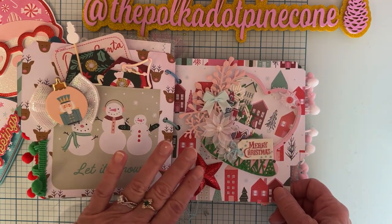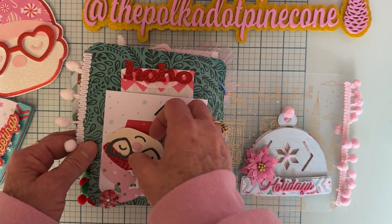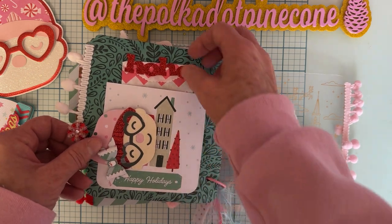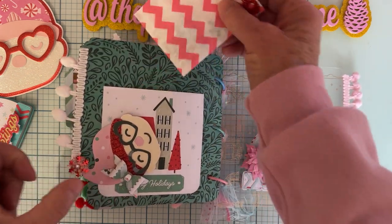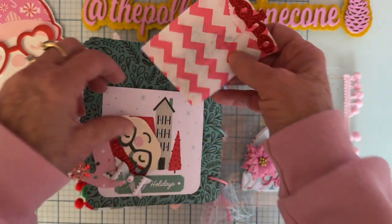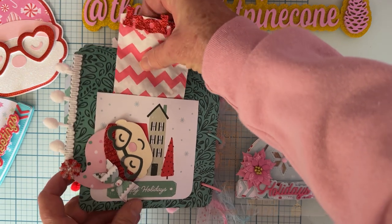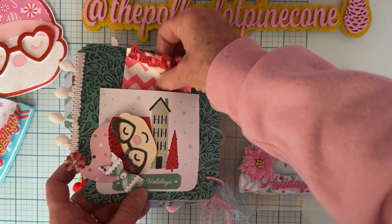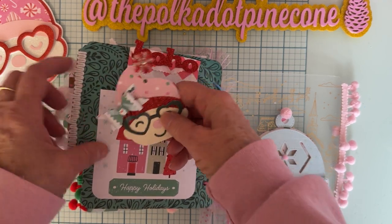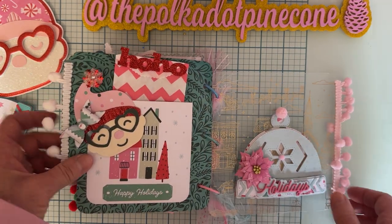I added a star and some more pom-pom trim. I have another little pocket right here, and inside there's a cute little 'Ho Ho Ho' bag filled with a bunch of charms — so it's another little gift in there. This piece was just attached with a glue dot, so it kind of spun, but that'll make it easy for the person to take off and use it somewhere else if they want.